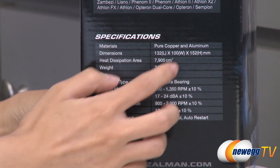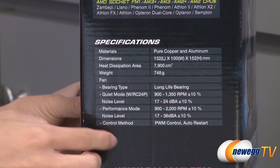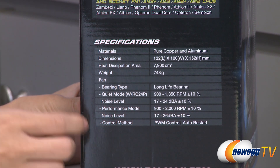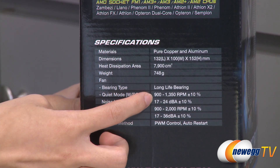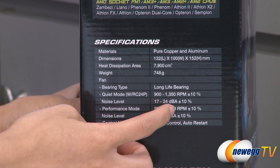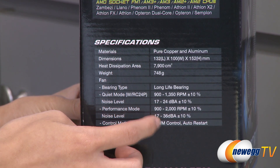The heatsink measures 100 millimeters wide and 152 millimeters tall. It also comes with a 120 millimeter PWM fan, and using the resistor cable — which is quiet mode — you get a fan speed of 900 to 1350 RPM and a noise level of 17 to 24 decibels. On performance mode, you get 900 to 2000 RPM and a noise level of 17 to 36 decibels.